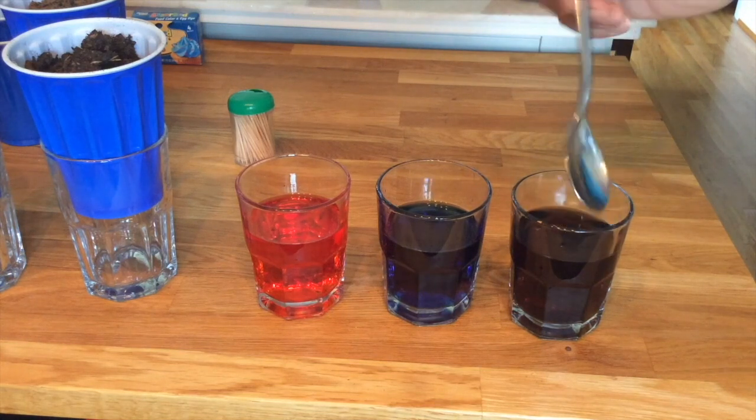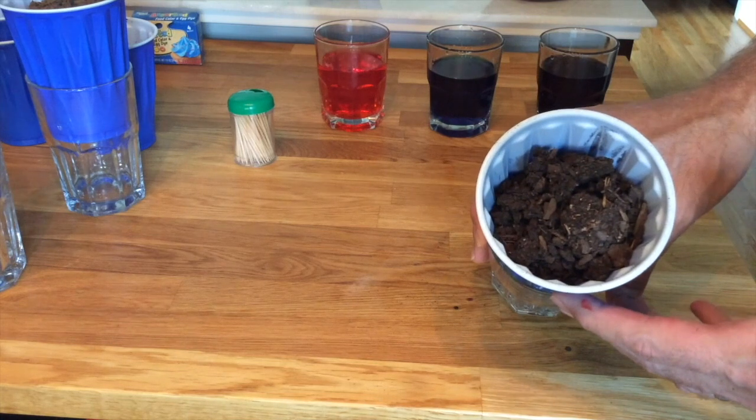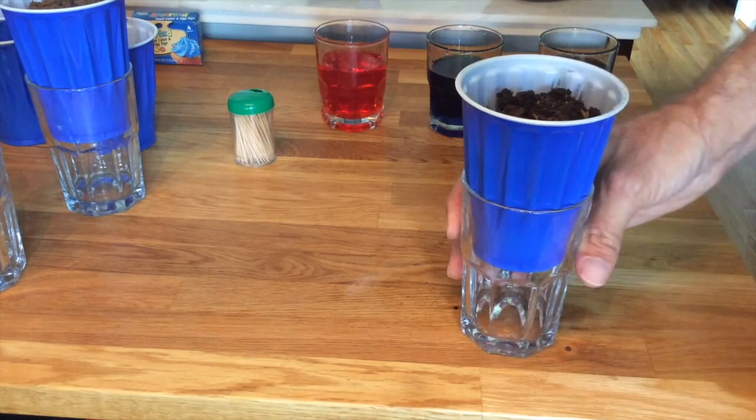Hi kids! Let's talk about soil. Hopefully by now you've already watched the video where I read the book called Mud. There's some kids in there having lots of fun getting very dirty playing in mud. Well, what is mud? Where does it come from? Well it's actually soil that has a lot of water mixed in it.